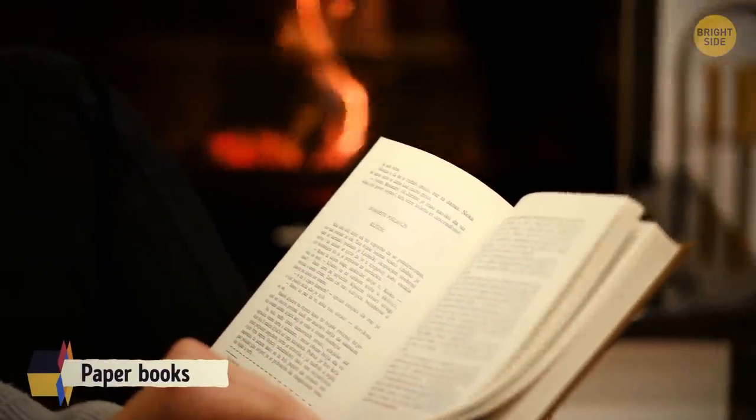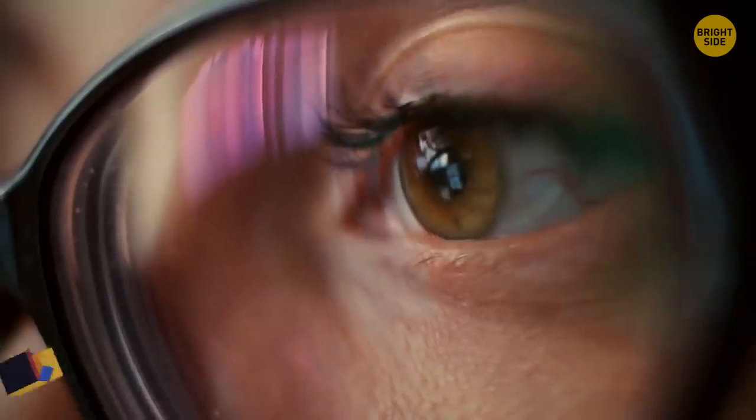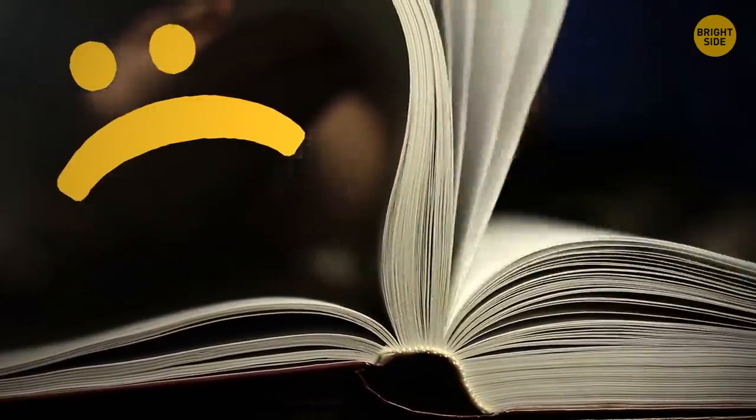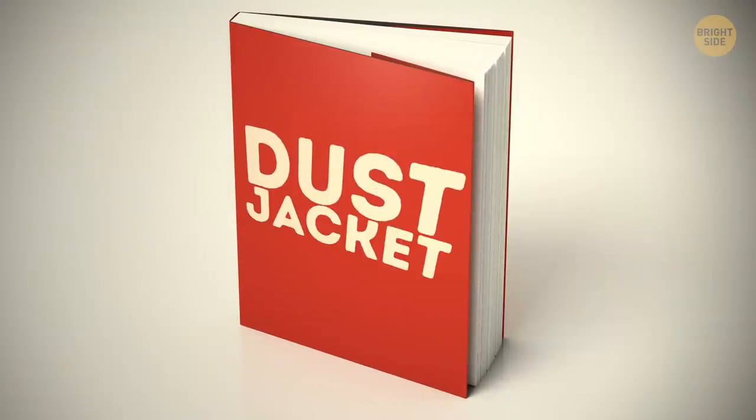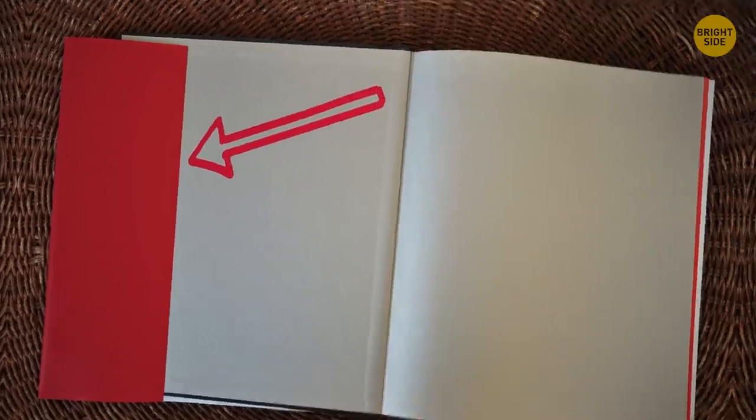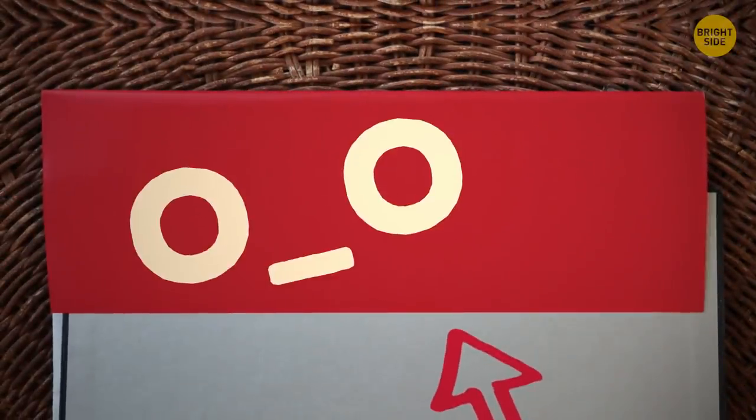If you're reading a paper book and take a break without a bookmark, you don't need to dog-ear the page. That's what the dust jacket is for. Apparently, providing information about the book and its author isn't its only purpose.